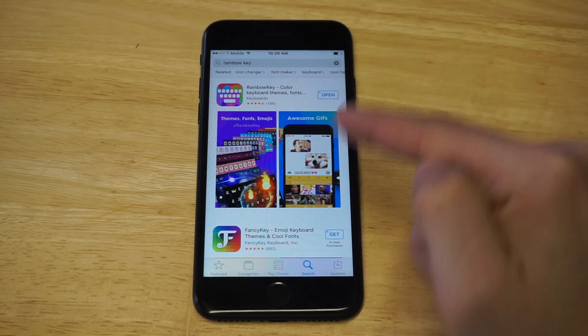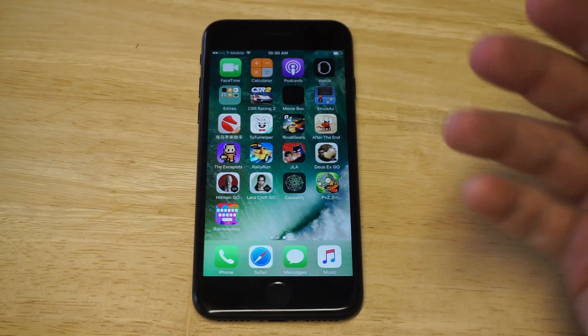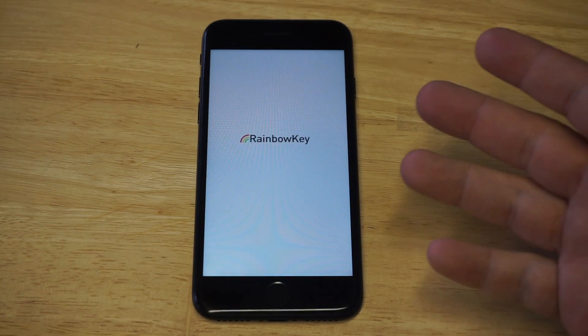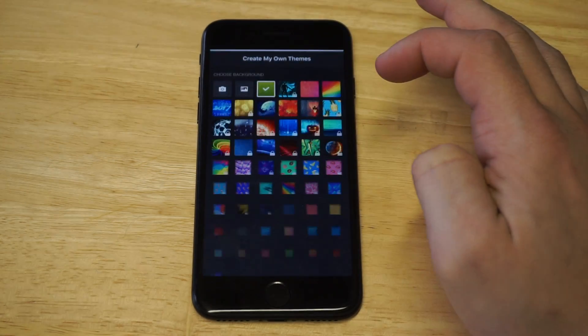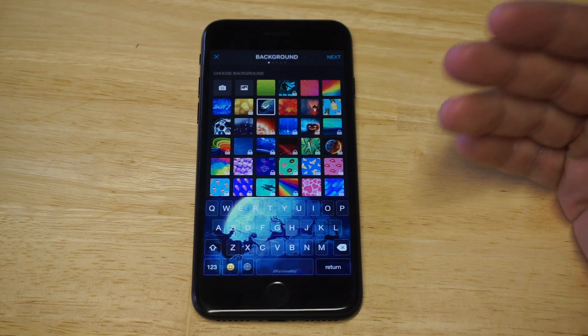This app has got almost 205 five-star reviews, so it is really cool. I'm going to open the app up and show you how to use it. It's got some free themes and some paid themes as well. You can actually create your own themes or use some of the built-in ones they have here.